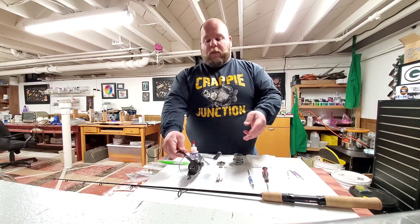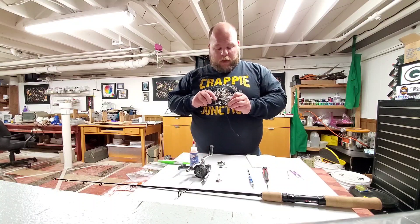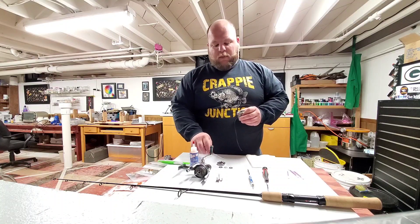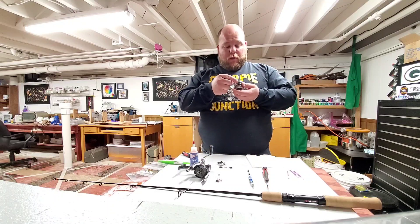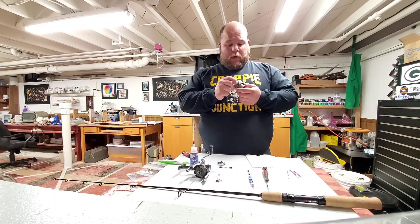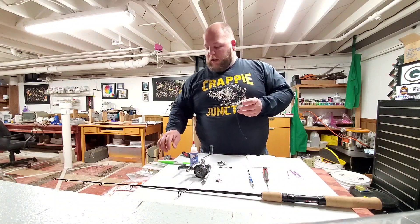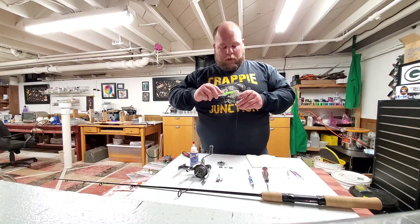We'll set the main body of the reel aside for a second. In here there's another washer. I like to keep my stuff organized so I know what way to put it back in. This is just a solid washer — a solid aluminum piece. There's not very much in the way of moving parts in there, but you still want to give it a good cleaning.